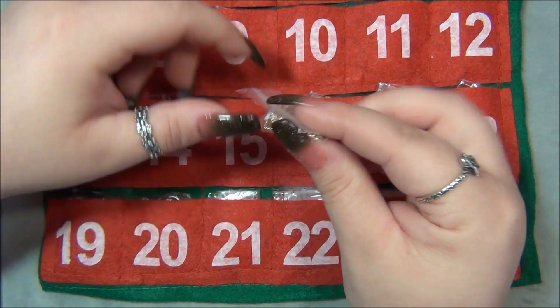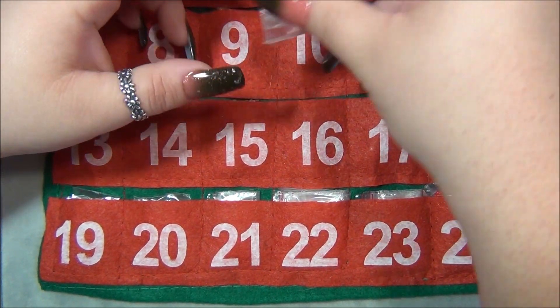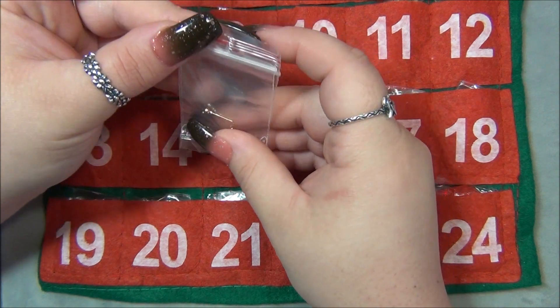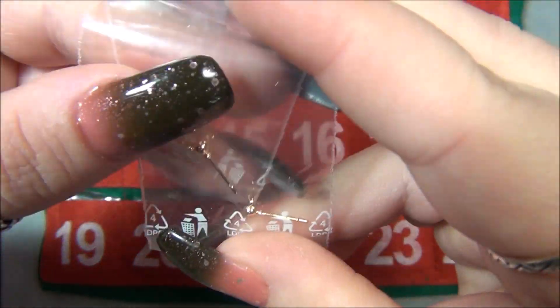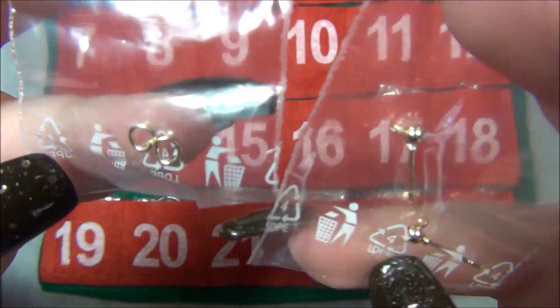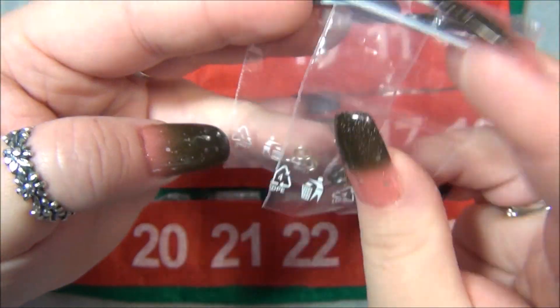Day sixteen — we have the findings for those earrings. Here is a ball earring finding post and some jump rings, very small — I think they're four millimeter.